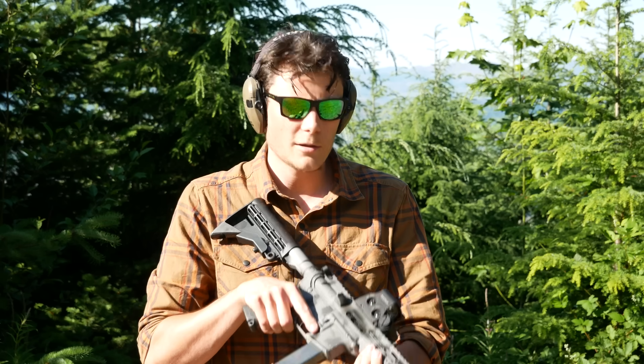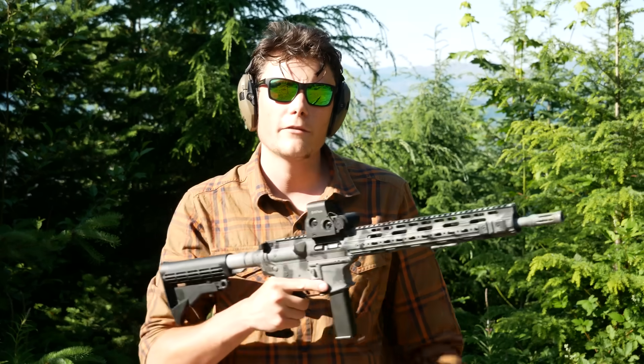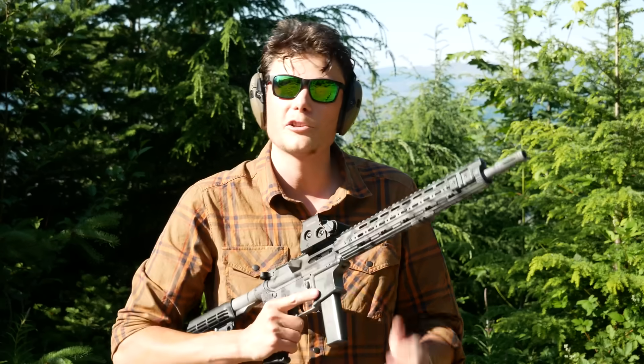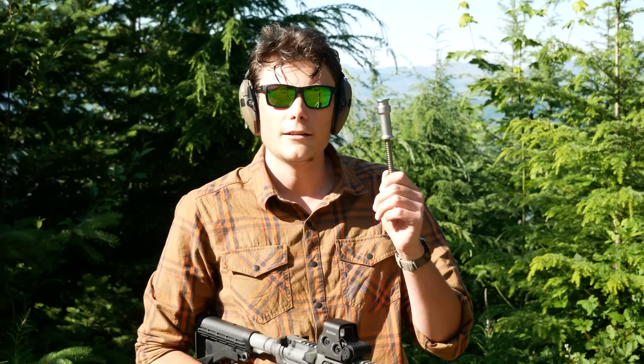Hey guys, Hop here. It's been a while since we talked about the glorious AR9 platform on this channel, but I have two things you might be interested in seeing. One is a surprisingly functional AR9 build that I actually really enjoy and like shooting, which I'm sure is quite a shock on its own. And the other is the new Maxim Defense Roller Delayed 9mm AR Buffer System.